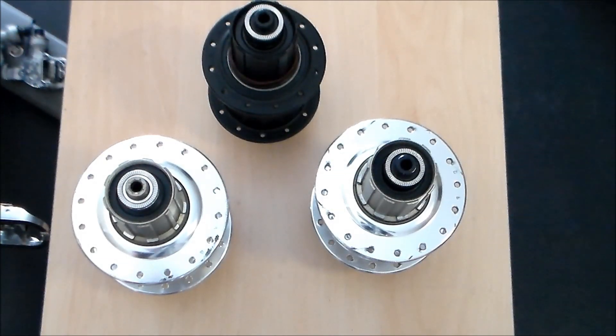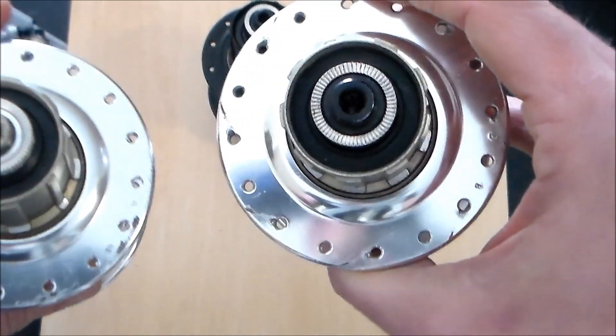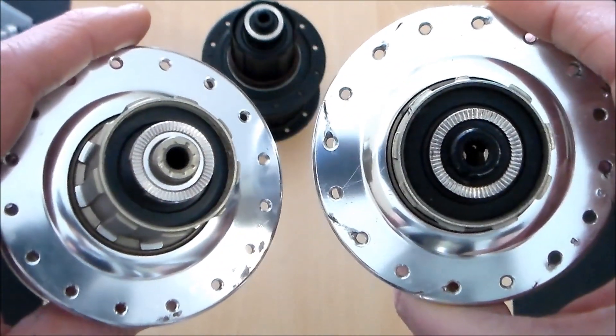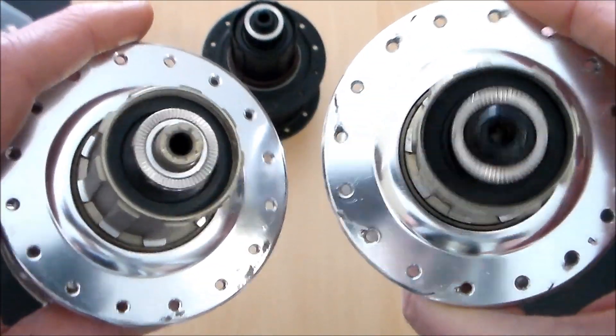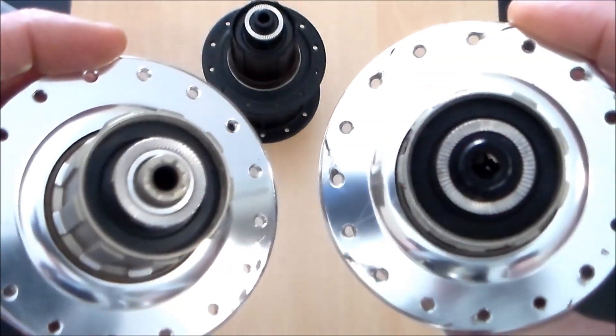I'm going to show you how to identify the difference between a 12mm and 15mm axle on your PowerTap hubs. If you're not sure if you have a 12mm or 15mm axle, there's an easy and quick way to tell. I know from this it's a little hard to see the difference.